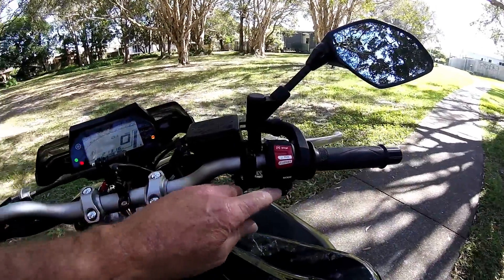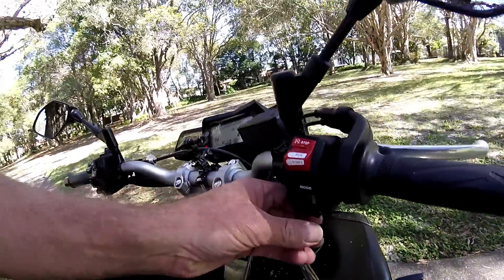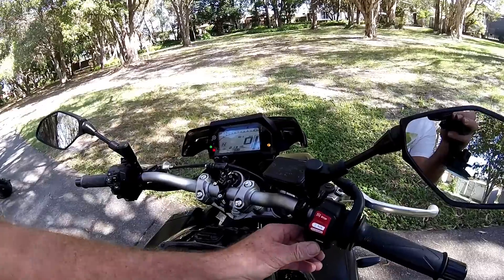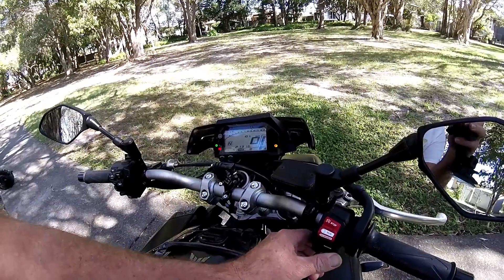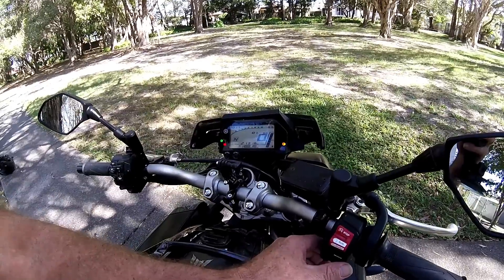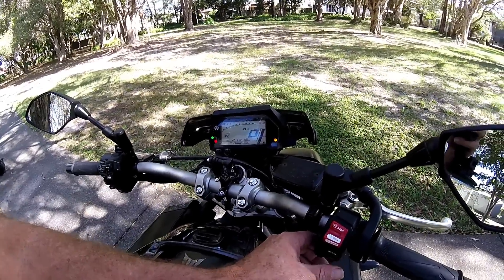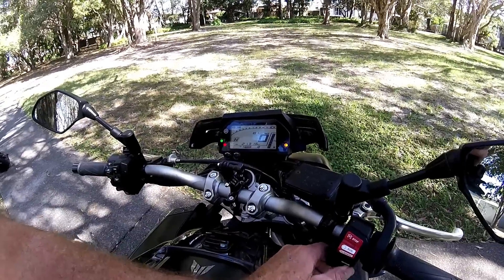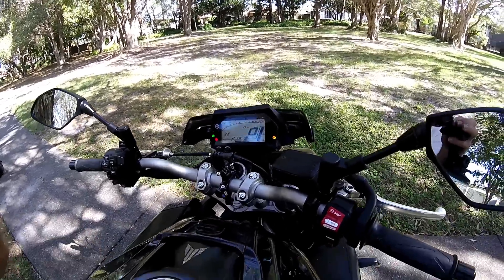You have a power mode button. Standard mode is the smoothest and cruisiest. A mode is in between. B mode is your most aggressive on this particular bike.